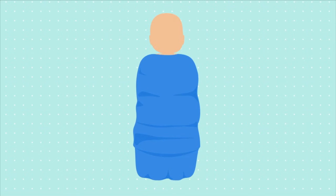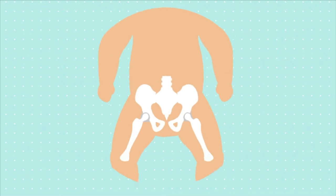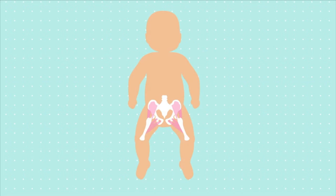Swaddling your baby too tightly can lead to a problem called hip dysplasia. Hip dysplasia happens when the head of the femur, or upper leg bone, does not fit into the socket of the hip properly. When a baby is swaddled with her legs positioned straight, problems can develop.